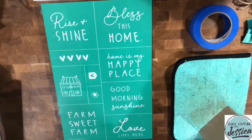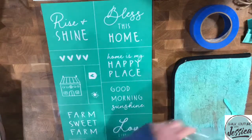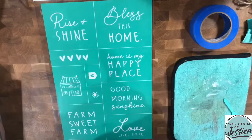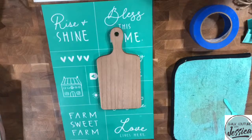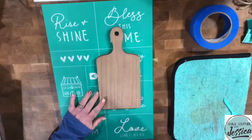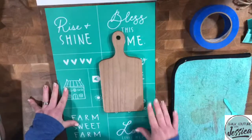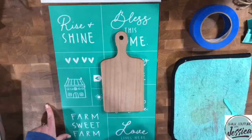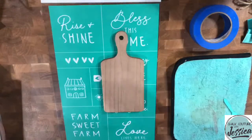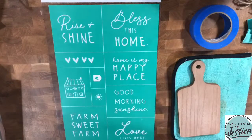Tonight we are finally going to be playing with this surface that I have been holding onto since leadership because I didn't want to show it until you guys could get your hands on it. I'm so excited that we are going to get to play with this little cute decorative cutting board tonight. I'm going to be using this transfer today, tomorrow, and Saturday to show you different projects on different surfaces to demonstrate just how versatile this transfer is. Club Couture is the bomb!